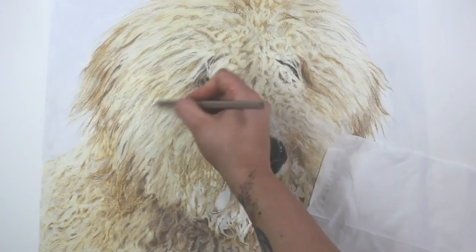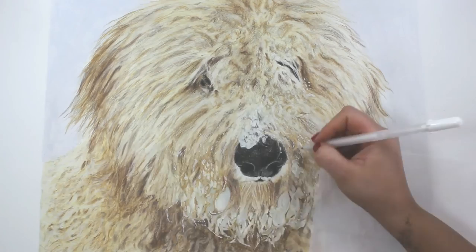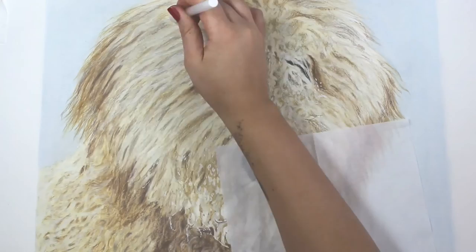You're going to continue to build up on these layers over and over until you get the value that you want. I didn't use too many colors — mostly browns and yellows, beiges, and black just to fill in those really dark areas. I'm filling in the final details with a gel pen to get those extra highlighted, frosty icy bits on the chin and on the ends of the hair, just to make it look a little more bubbly. To continue those finer little white hairs, I used the white gel pen and also the white pencil.